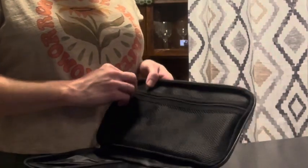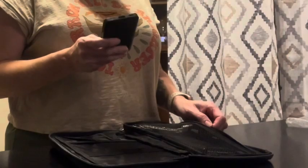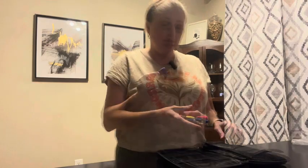Here in the front, you've got a zipper pocket. I'm going to throw a couple items in there — a calculator maybe, a charging cord, a portable battery charger, writing utensils, a stapler.